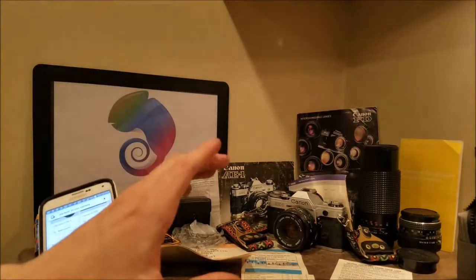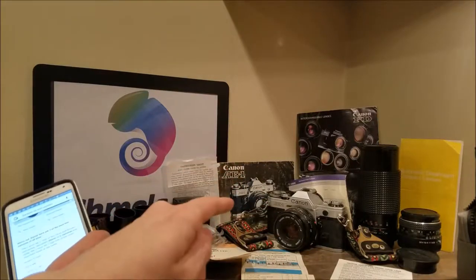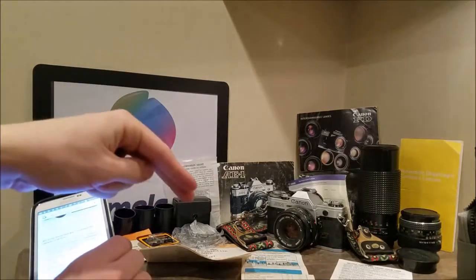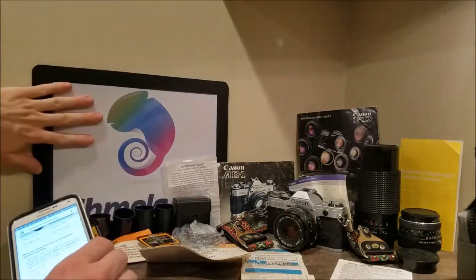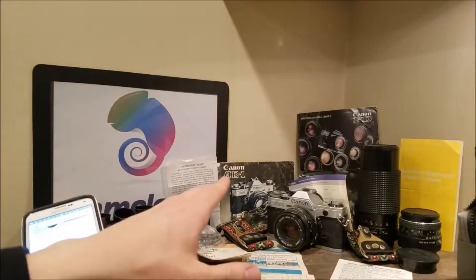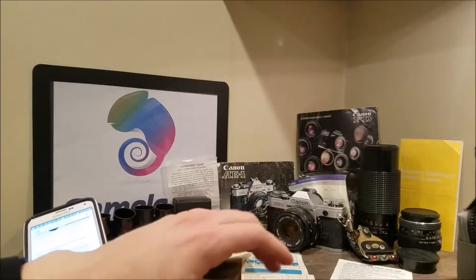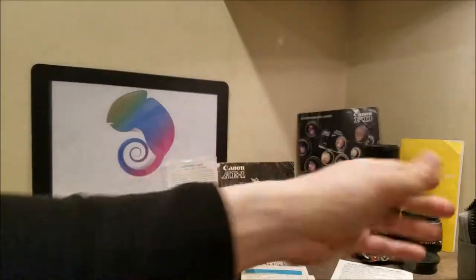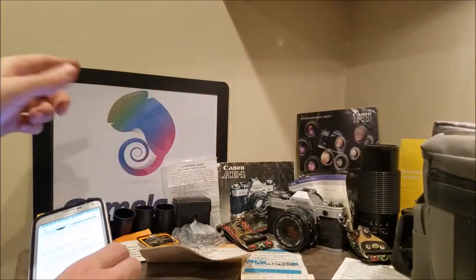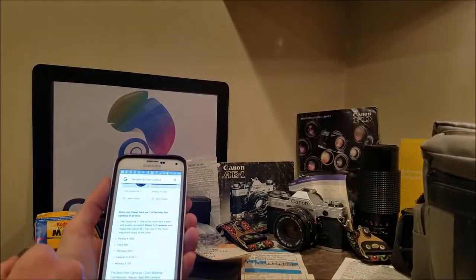Before I go any further, there are going to be links in the description below to make sure that you get the best price on your film camera or camera in general, because we're going to have Amazon links, eBay links, and of course be sure to check us out at Cameleon.com, because we have so much DSLR and camera accessories it is ridiculous. We have GoPro mounts, phone mounts, DSLR camera bags, and just so much stuff. So be sure to check us out today if you're looking to get camera and camera accessories.